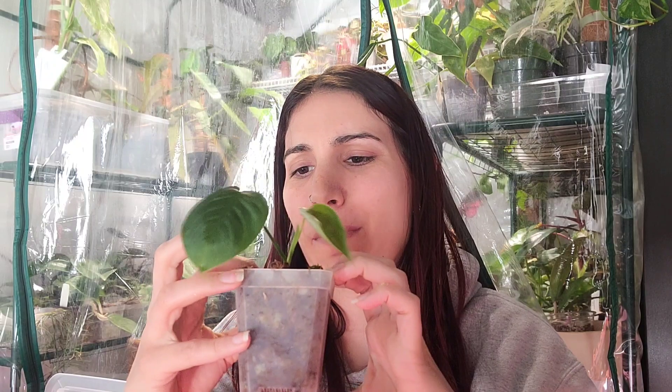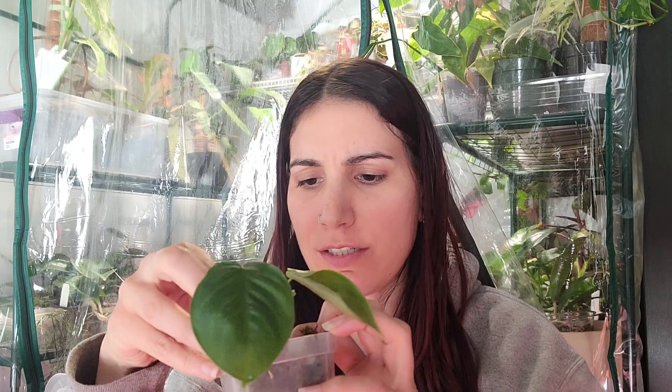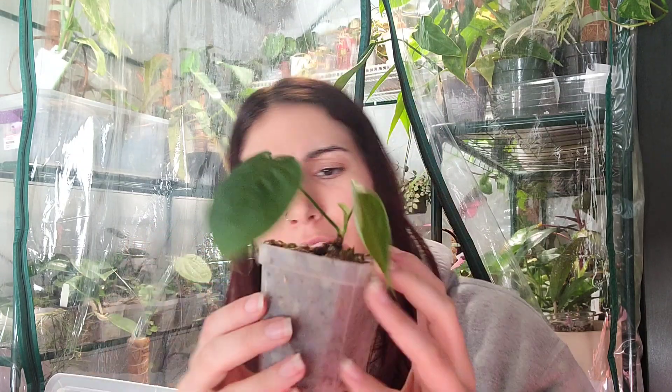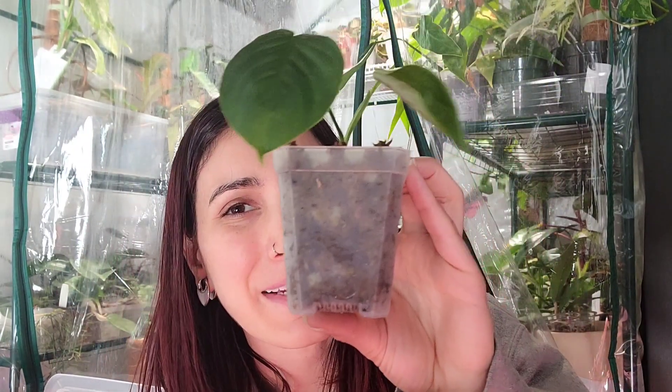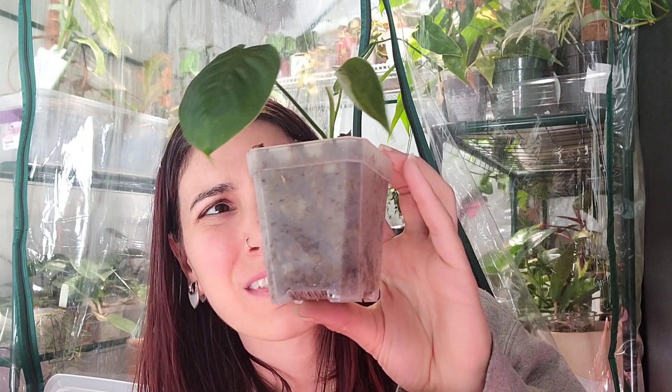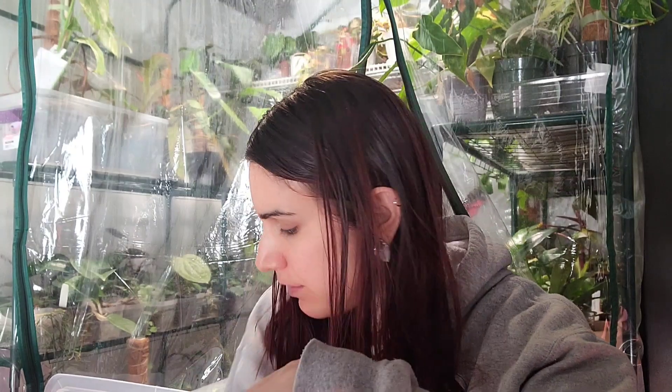This is — I'm pretty sure — philodendron chironia, and I'm very excited that it's surviving and growing because it was literally a leafless chunk. You can kind of see it in the top here, just this long brown bit. I think it might be ready to come out of the prop box, but it's very wet. I should assess the root situation. I kind of want to leave it in here for a while — I'm scared I'm going to kill it. It's like a huge wishlist plant.